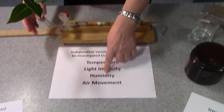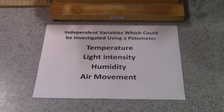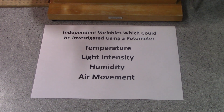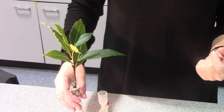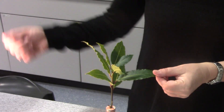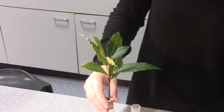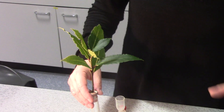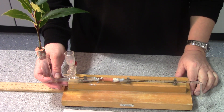Another thing you could investigate, though a little more tricky, is humidity — set the thing up in different humidity conditions. For that, you might have to construct a plastic bag or a bell jar around it and vary humidity conditions in there. Air movement is something that's easy to investigate; for that you could actually just use a hairdryer at different distances from the leaf or at different settings. Hopefully, if you followed all these precautions, you should actually be able to get some valid results that are a fairly decent indication of the rate of transpiration.